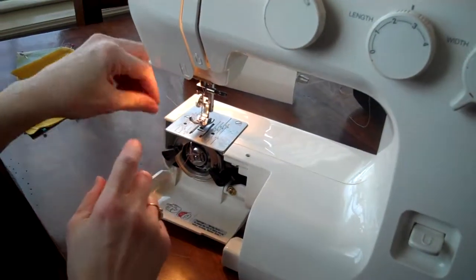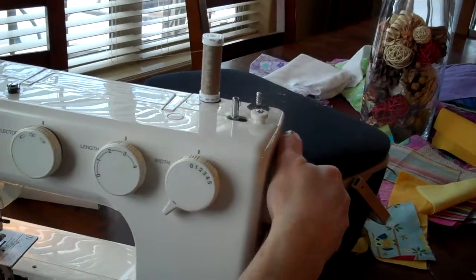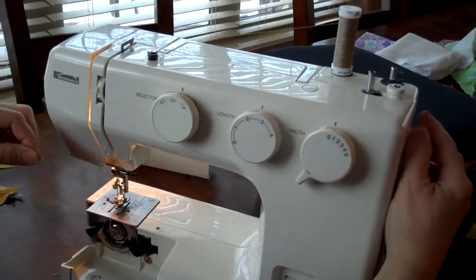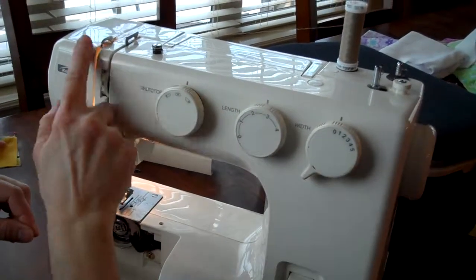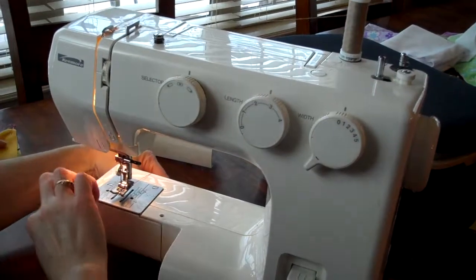Now with the top thread, we'll hold that in our left hand. We'll turn the hand wheel one complete revolution forward — always forward. You turn it until this is all the way up, or until you can see the take-up lever up here. Once you've done that, you put the thread back.